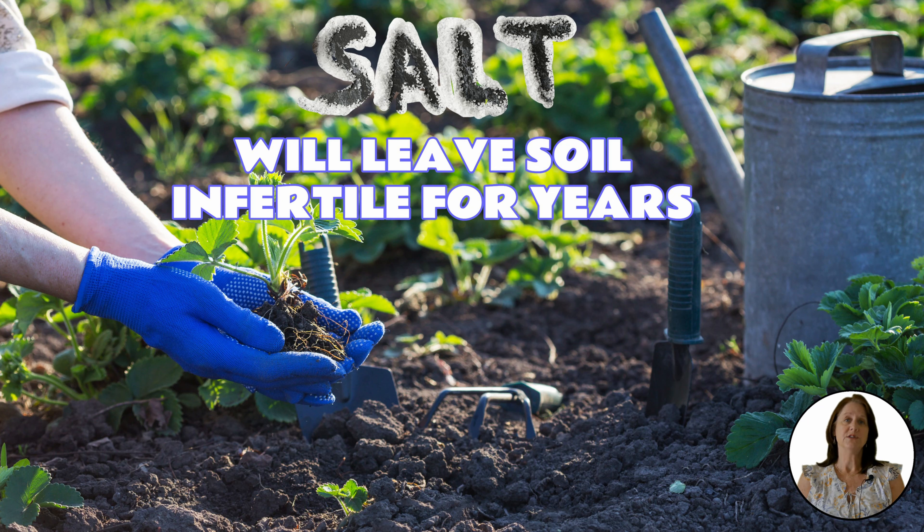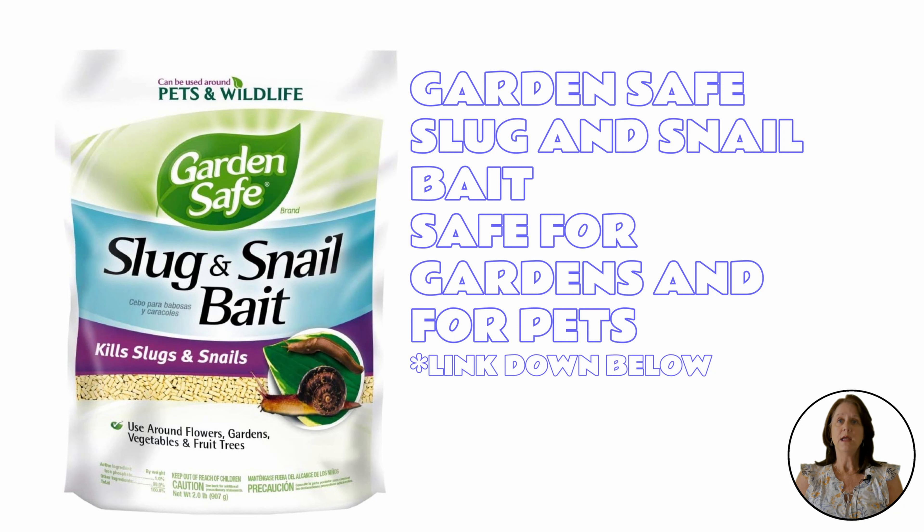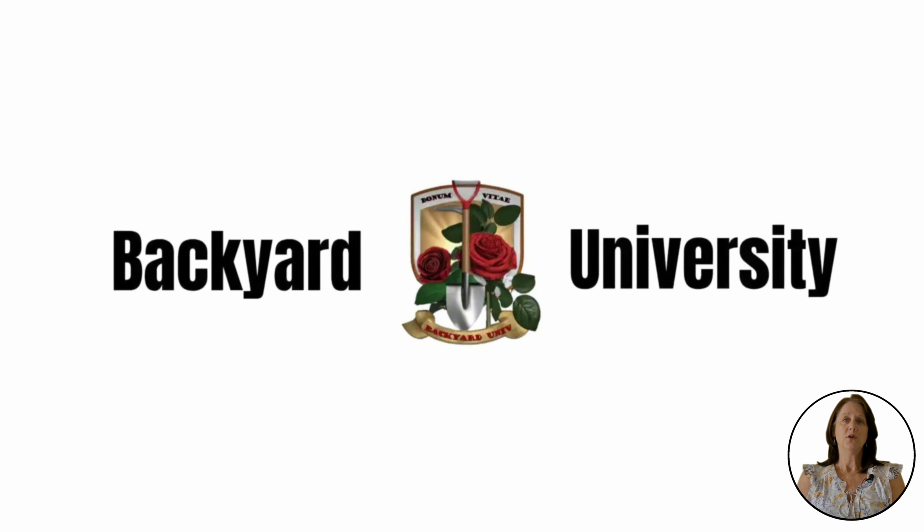Eating salt is dangerous for your pets, so be aware of that as well. There are many commercial options. Slug-O by Monterey is an organic slug killer that is safe to use in gardens as well as around plants. Another garden and pet safe slug killer is Garden Safe Slug and Snail Bait. Leave it out in the evening and the slug should die within three to six days.